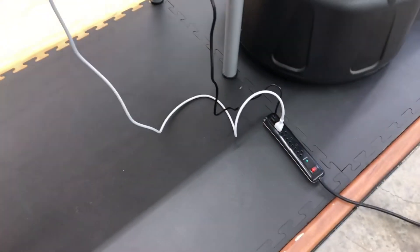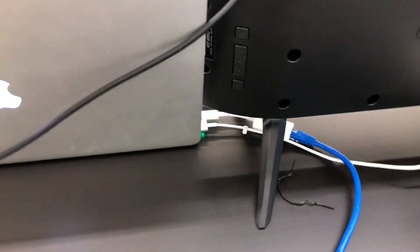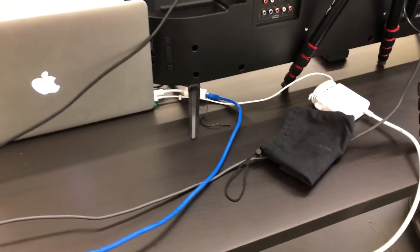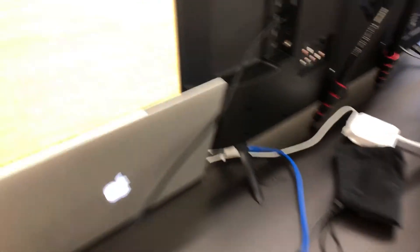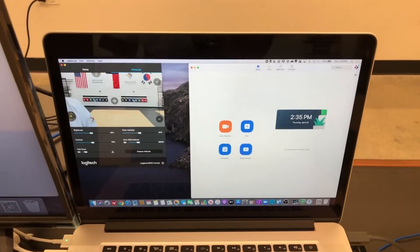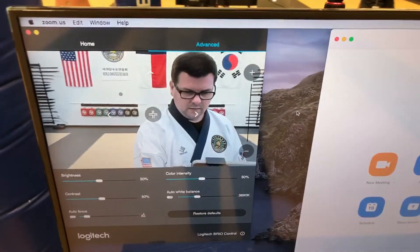Make sure everything is wired in and you've got power, then directly to the laptop, and of course power to the TV. There's the ethernet connection — this wire runs directly to the router in my office so I can get a good signal all the way through.